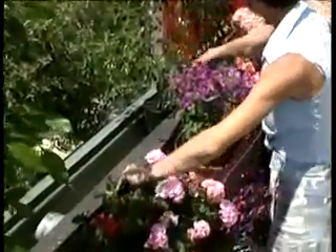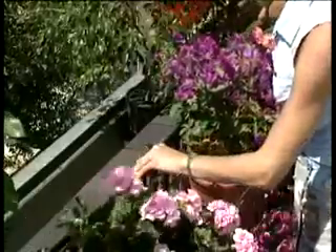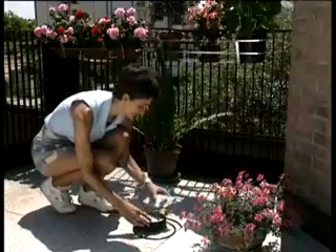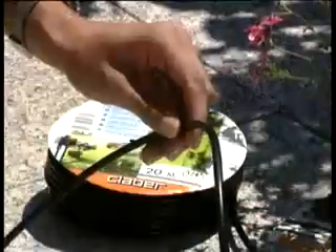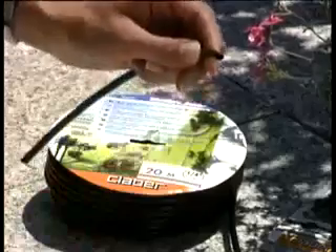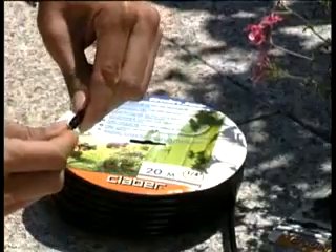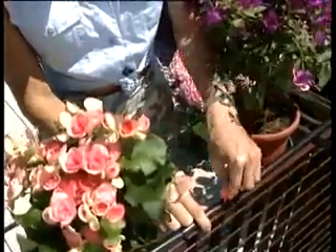The main tube is the artery of the system. Perfectly flexible, it can even be fixed to balcony railings. A series of micro-tubes is connected to the main tube to reach every single pot. They can be cut with an everyday pair of scissors. To connect the tubes, simply make a hole with the puncher.